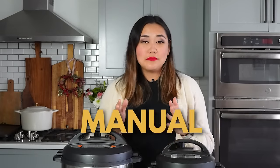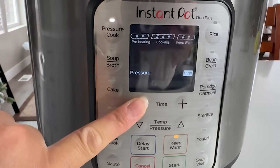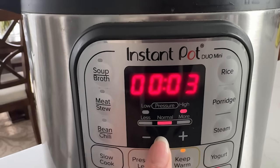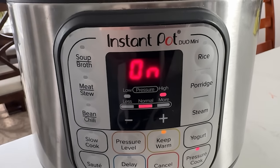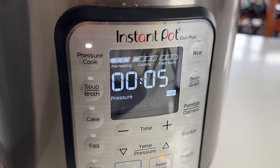Next, press the Pressure Cook button on the Instant Pot. If your model is older it may say Manual, but anything made in the last three or four years will say Pressure Cook. On the Duo Plus, press Pressure Cook, then use the plus button to adjust the time to five minutes, and press Start — it will say On, meaning the Instant Pot is preheating. On the Duo models, press Pressure Cook, adjust to five minutes with the plus or minus buttons, and it will automatically go to On.